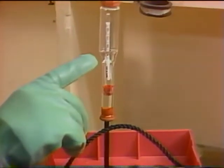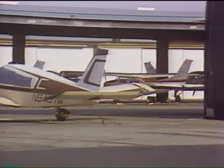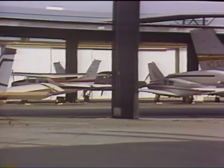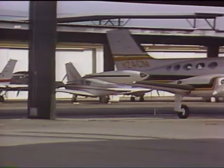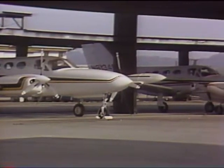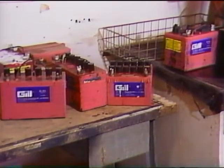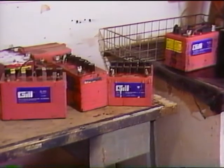Recharge the battery whenever specific gravity falls below 1260, or if the aircraft has been out of service for more than 30 days. An unused battery will self-discharge at a rate of approximately one point of specific gravity every 24 hours. A dirty battery can self-discharge at three times that rate.